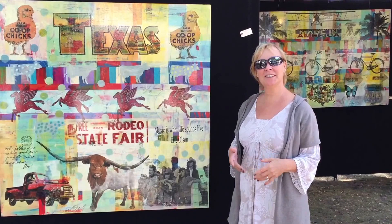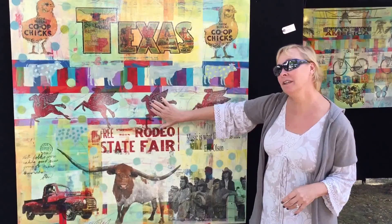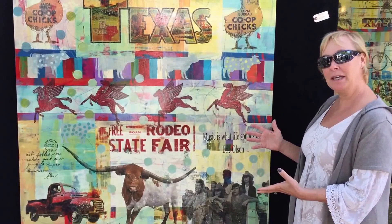I start out on a wood panel. You can touch my pieces — they're all original. I do an abstract painting first, and I build all the layers up. Then I print on my large film.